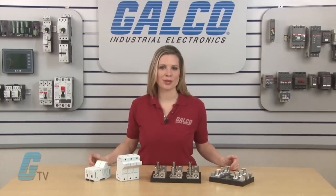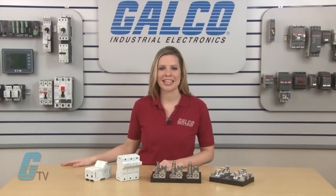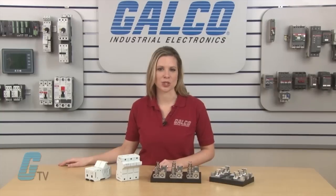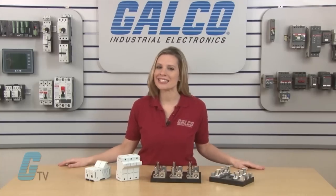Both types of units are available in up to 3 poles and have select models that can be connected together for multi-pole applications. All units have a 200kA short circuit current rating and are UL listed and CSA certified.